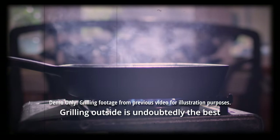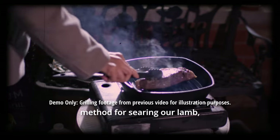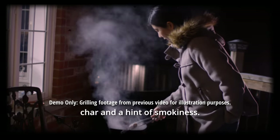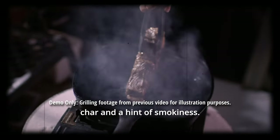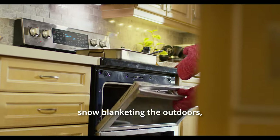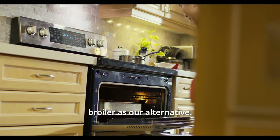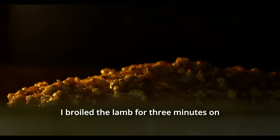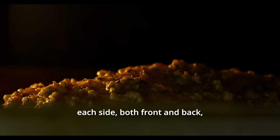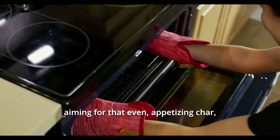Grilling outside is undoubtedly the best method for searing our lamb, imparting a beautiful char and a hint of smokiness. However, with the chill of winter and snow blanketing the outdoors, we turn to the broiler as our alternative. I broiled the lamb for 3 minutes on each side, both front and back, aiming for that even, appetising char.